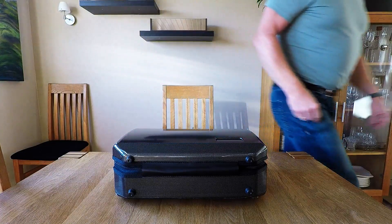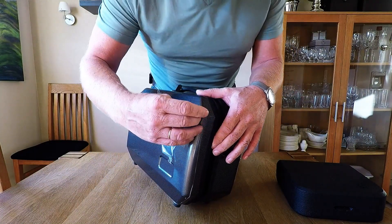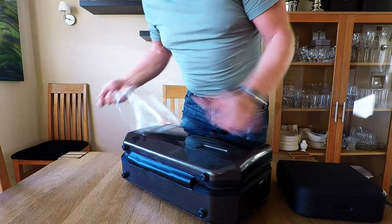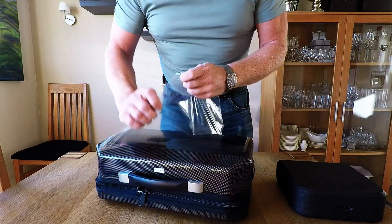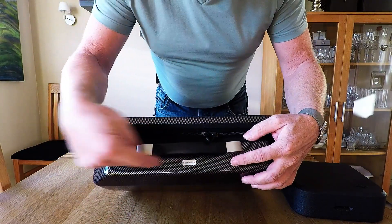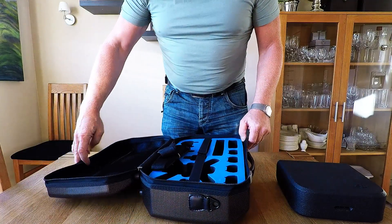Let's check it. It has some kind of plastic protection, I guess for the nice carbon lookalike plastic. And the same on this side. And here it says very clearly: Made in China. Oh la la, what a smell!